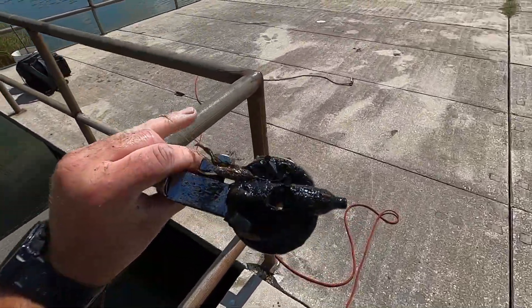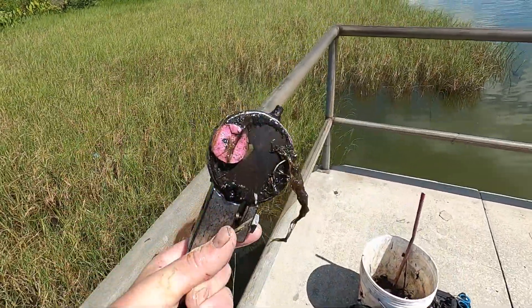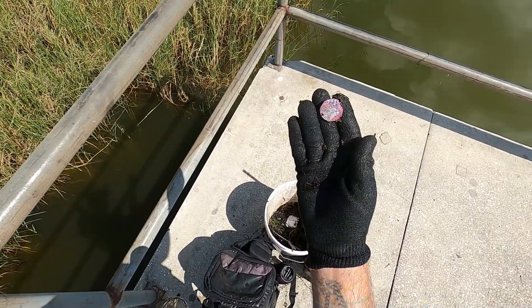Damn, that CO2 tank completely got rusted out. Top of a Bic lighter, a jig, and some pink thing — some sort of Jesus token.